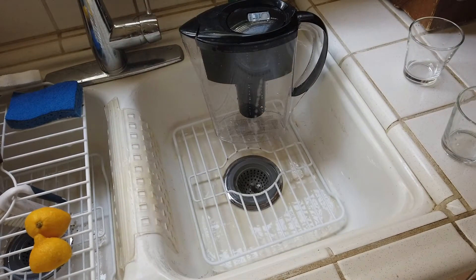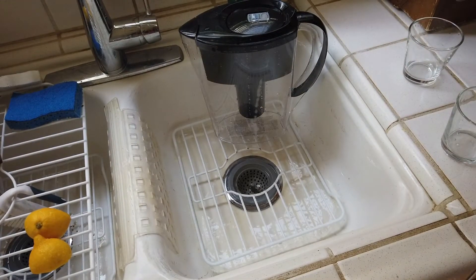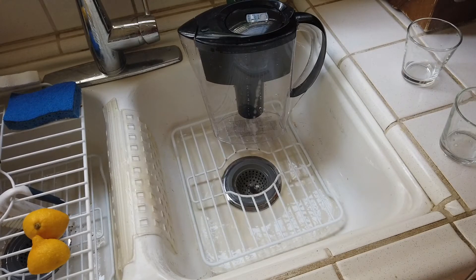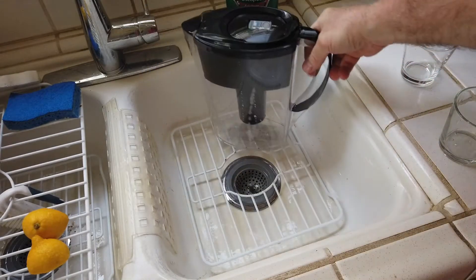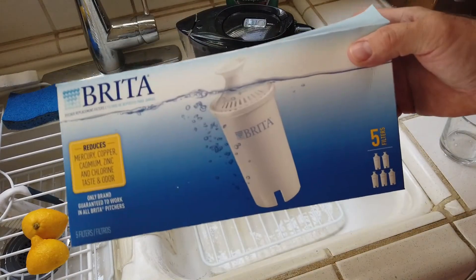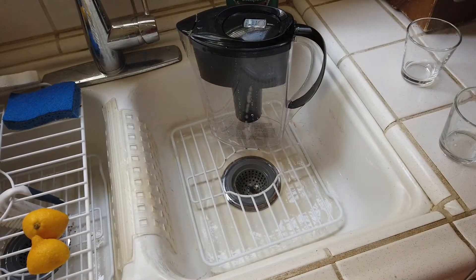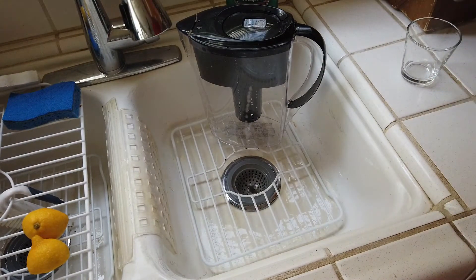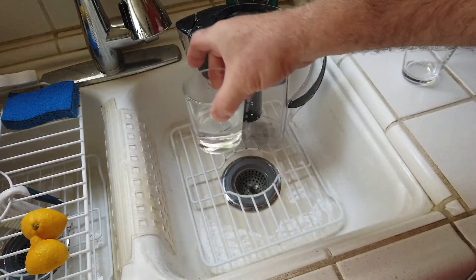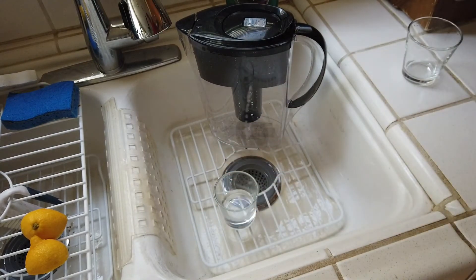Good morning fellow YouTubers, Reloading Bench back with you once again. Happy New Year - this will be the first video of 2021. It has nothing to do with reloading, technically nothing to do with espresso but kind of, and it's all about water. I'm going to be talking about my Brita that has both a Zero insert as well as the Brita insert, and I'll tell you why - it's because when I was reading about my espresso machine they were talking about quality of water.